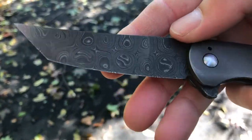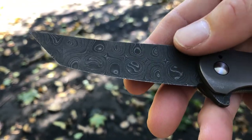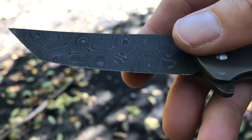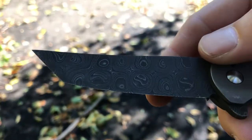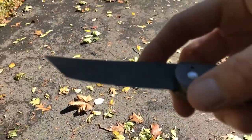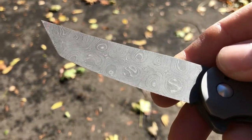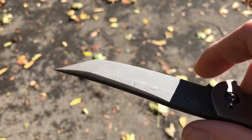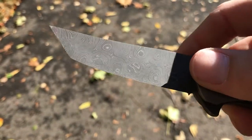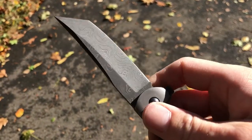Let's get the specs out of the way. We have a three and a half inch blade of like a raindrop Damascus — I'm not sure the exact name of the Damascus. As you can see, the blade is very obviously a chisel grind, and although the Damascus is nice looking, I'd say the blade is one of the weaker points of the knife.